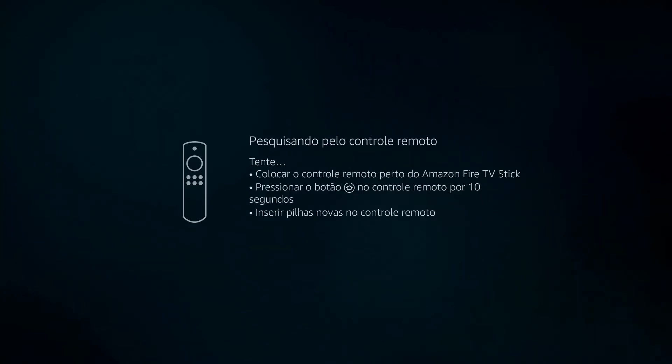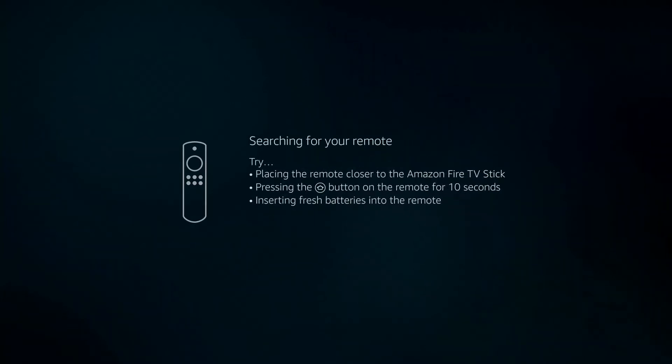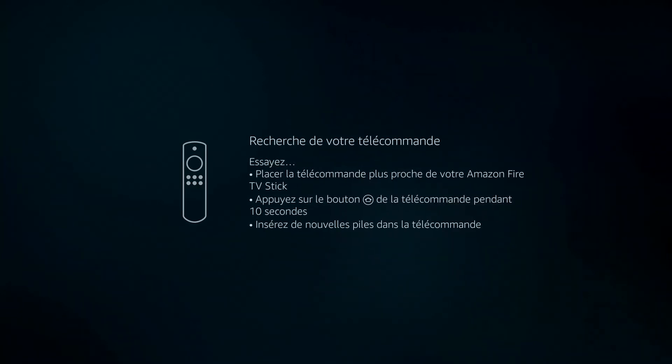If you have it properly plugged in, then you should be seeing this remote control animation. Hold down the home button on your remote control for 10 seconds.